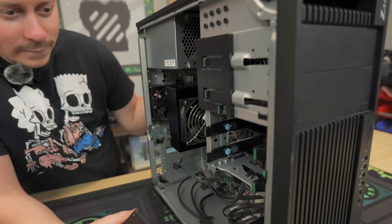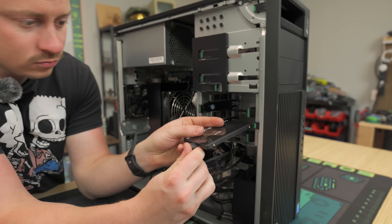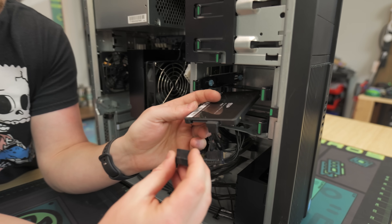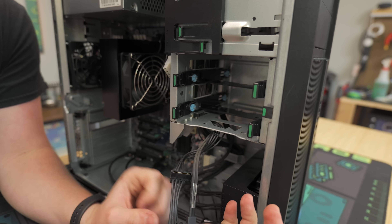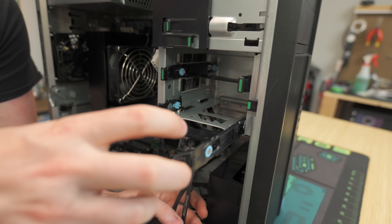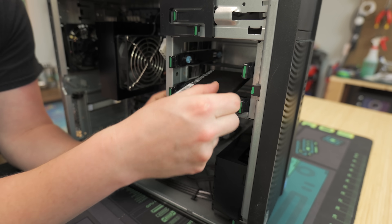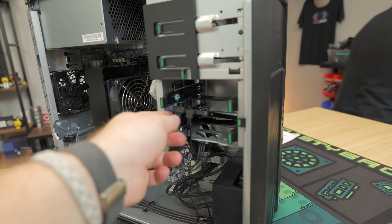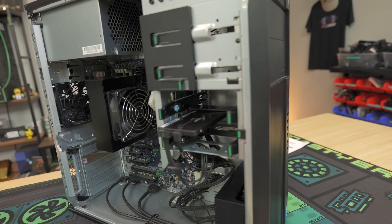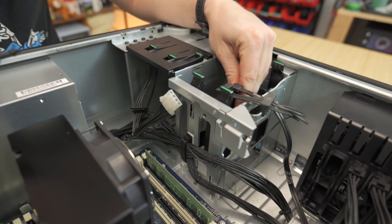They pretty much handle thermal paste on their end, so you don't have to worry about it. All you have to do is install your SSD and your graphics card. SATA data, SATA power. It's kind of designed for hard drives, though some may come with SSD mounting. I see a pretty good spot — we're going to need a fine thread screw. At home, you don't actually need to screw in the SSD, but we want to make it look professional since these PCs go to our PC Bros business. We'll get a screw in to make it more secure.